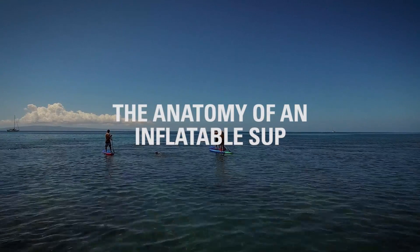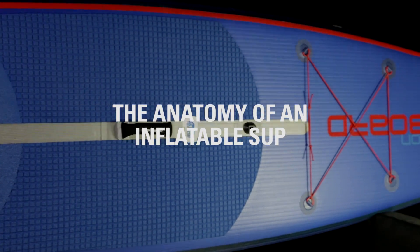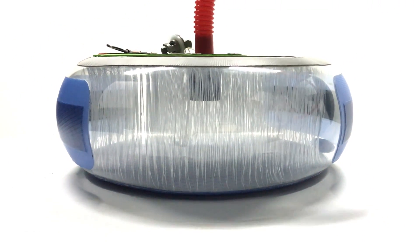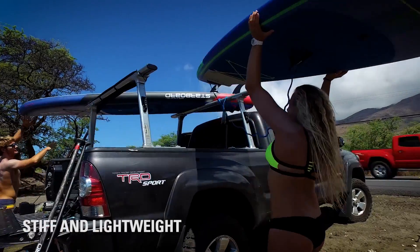Welcome to Starboard. Let's take a look at the anatomy of an inflatable stand-up paddle board. Our boards are made using a drop stitch technology, which means there are thousands of yarns that run vertically through the middle of the board, which makes the board very stiff and lightweight.